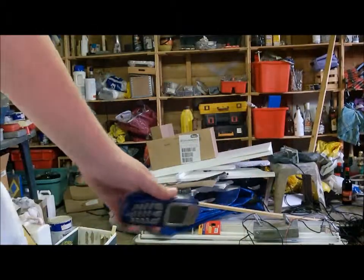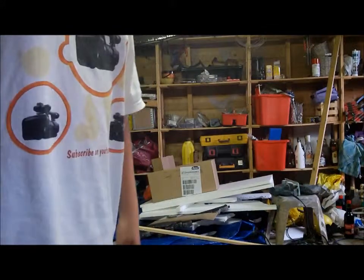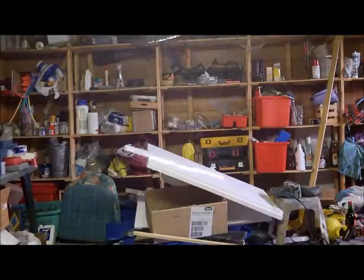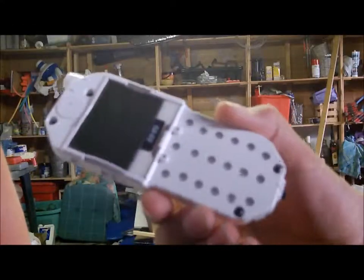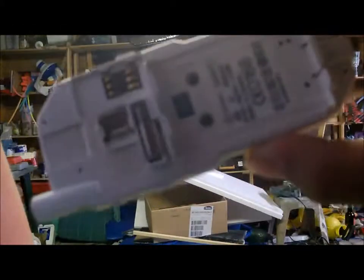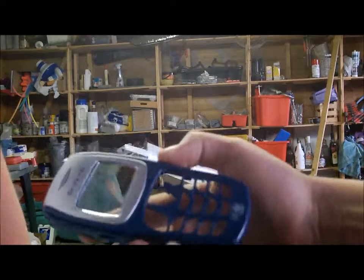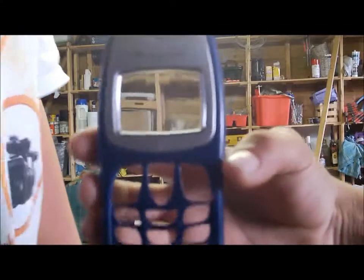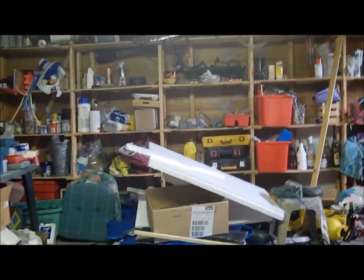Is it filming? Yeah. Jesus. Wow, let's find the pieces. We're now gonna show you the parts we lost. We lost the keyboard somewhere behind there. Fail. Battery cover.